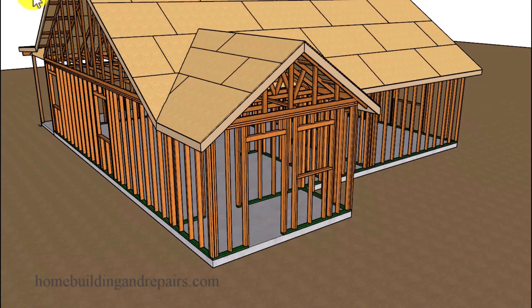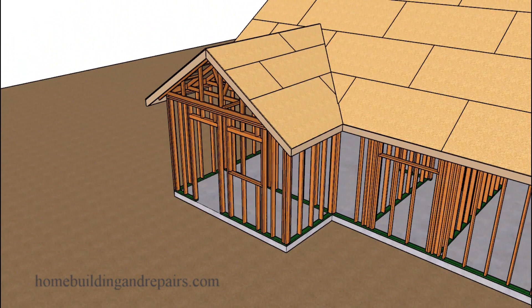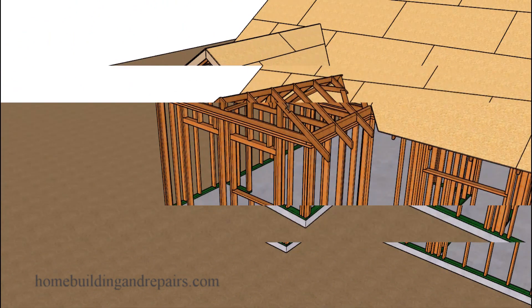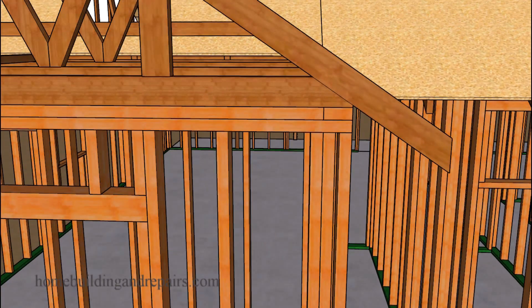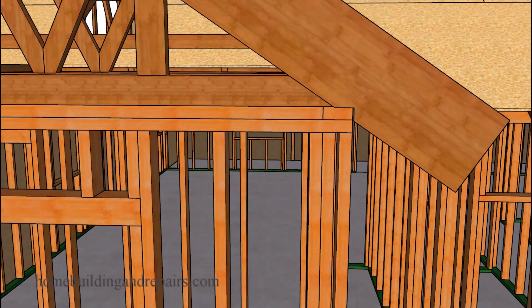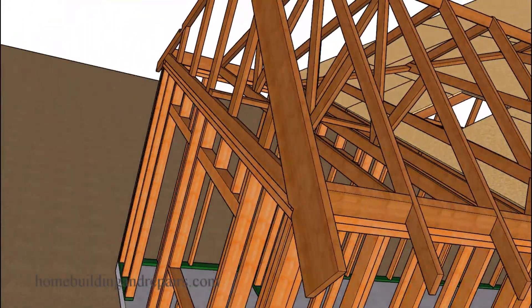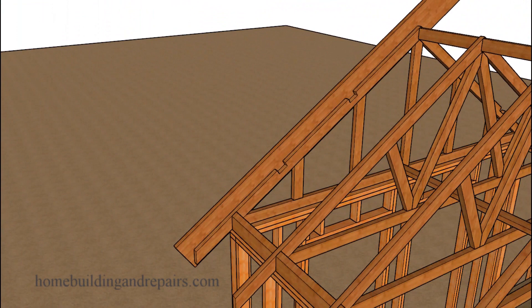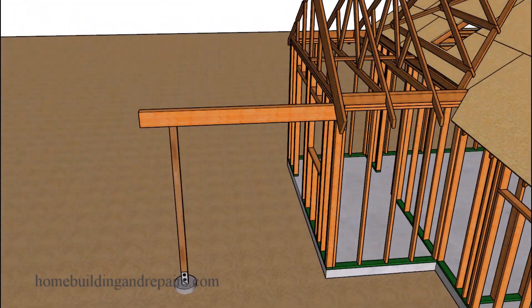Here is another problem you should be aware of if you are going to be adding a porch to an existing home with a truss roof, in a situation where you will have two-by-four top cords and will be using a larger rafter. If you cut a regular seat cut, the rafter is going to be sitting a little too high to blend in with the existing roof.